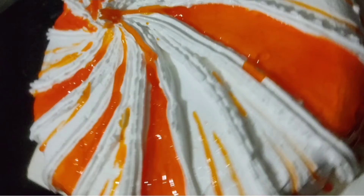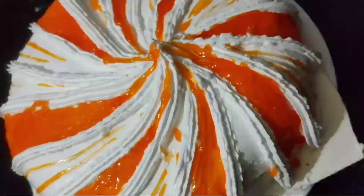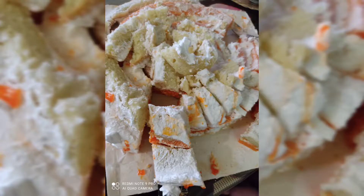Hi friends! Welcome back to my channel. I am going to make a cake for you. I am going to make a good design. I am going to make a recipe for this cake.